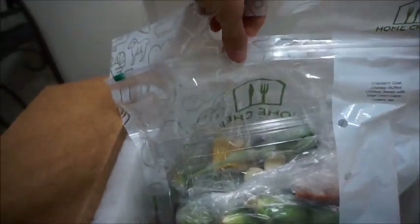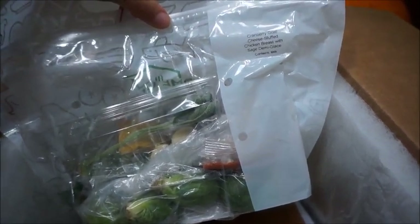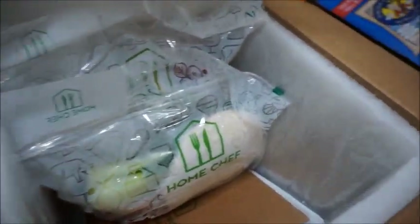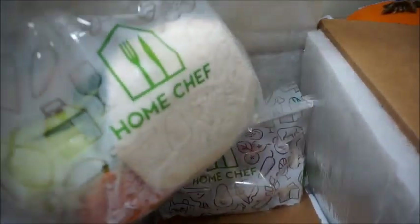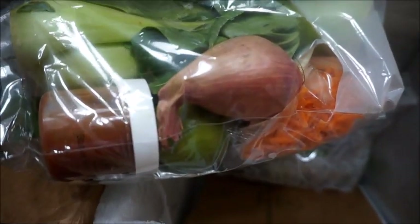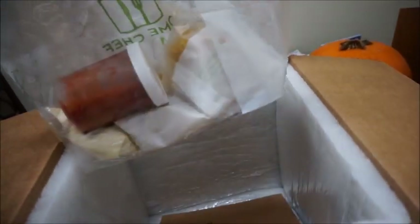This is the cranberry goat cheese stuffed chicken breast with sage — it contains milk. This is what one bag looks like. And then this must be the tacos — yep! You can see it has carrots and everything. And here's the other one, the one pot spicy penne — you can see the pasta.